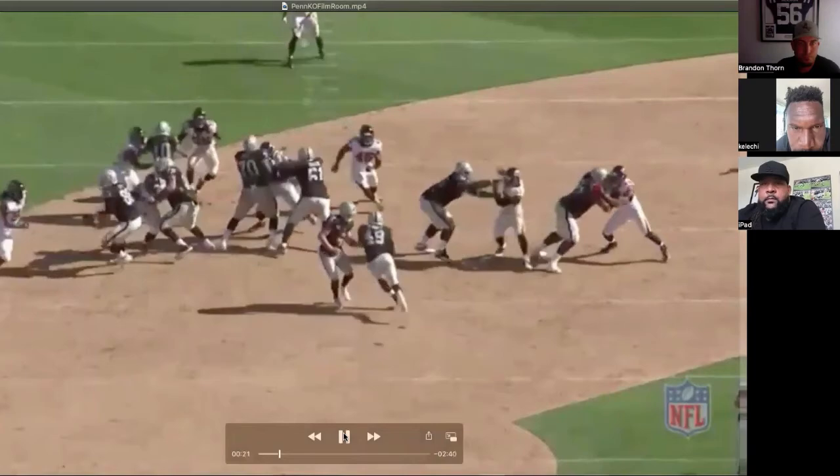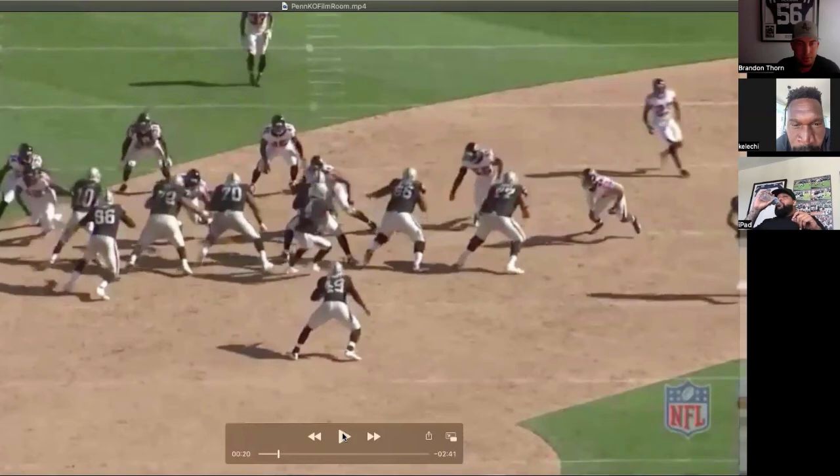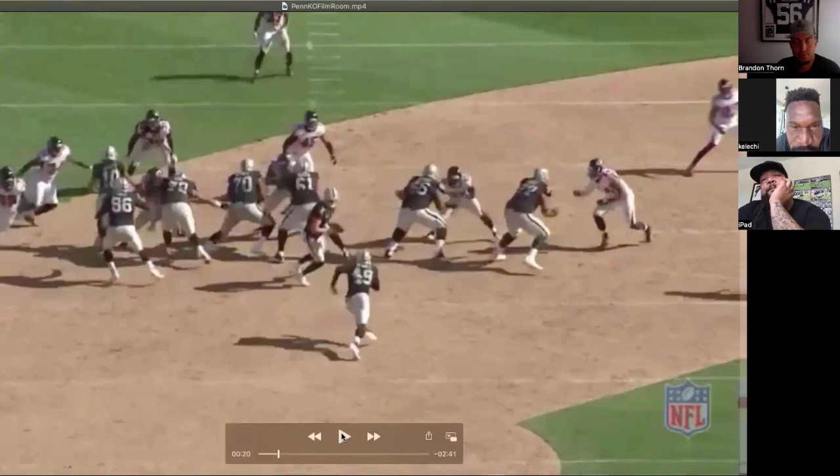This one right here, I think this was a slant — like a game stunt right here. That's where a timing step is so useful, because I'm taking that timing step and on that second foot I'm supposed to be making contact with that three technique. But if he's not there, usually that means the nose is crossing as a slant. So taking a good timing step on this rep right here is what saved me and was able to help out the center on this nose that's crossing.